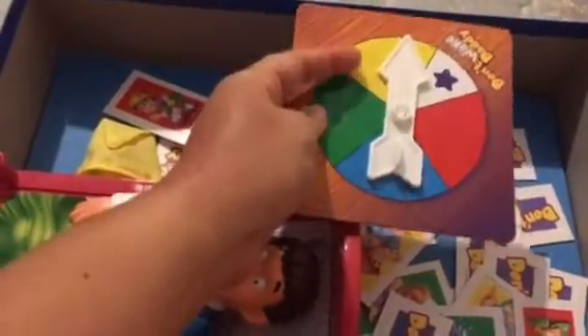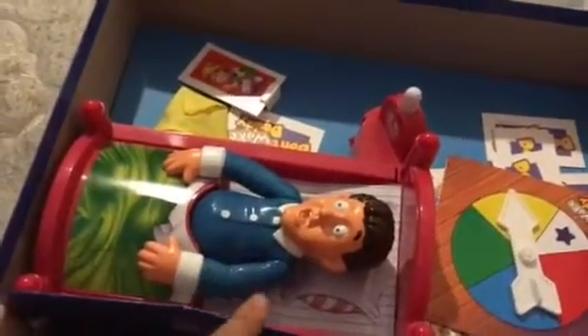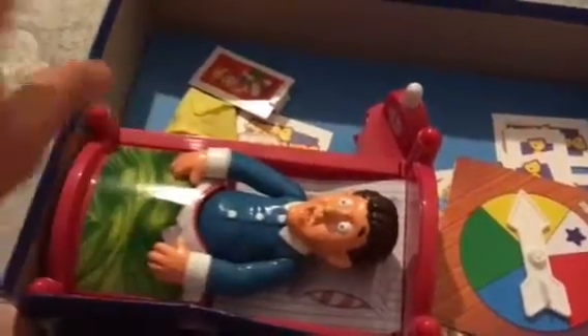You spin this wheel and it's colors, so wherever you land you go to the next available color around the board, and it tells you how many times you have to click this button. You click it, and if Daddy doesn't wake up you keep going — you're safe, you haven't lost yet — and then the next person goes.